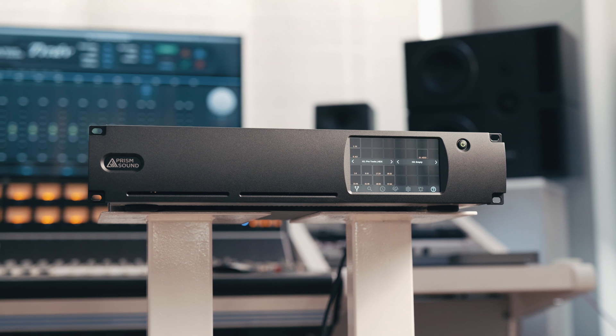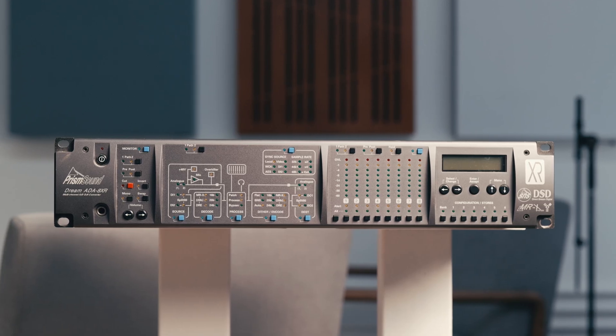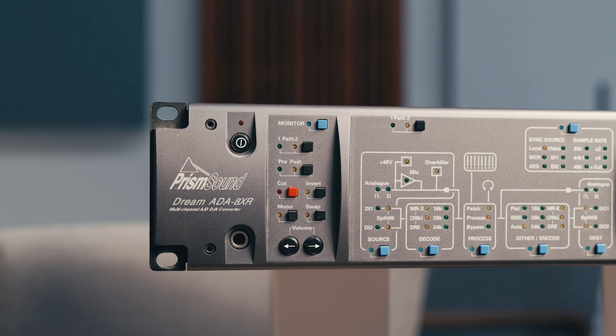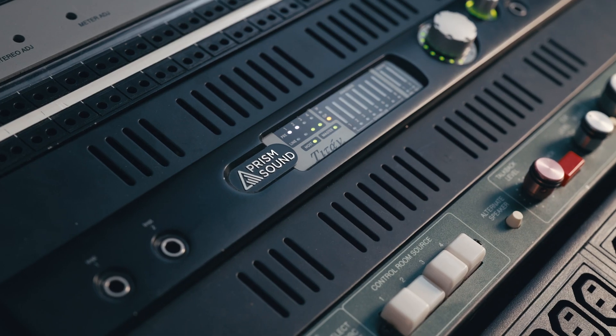For those that may not already be familiar, PrismSound have long been manufacturing some of the world's finest converters, with the likes of their ADA 8XR having graced some of the top studios the world over for over 20 years now. This is all the more remarkable when you consider the average life cycle of any digital converter technology is relatively short-lived. Whilst some of their products might not necessarily be the cheapest on the market, the longevity and the return on investment that you get really makes them some of the most cost-effective options out there.